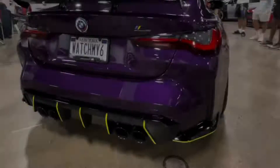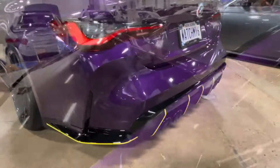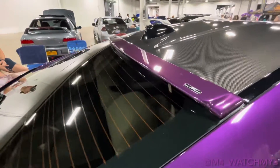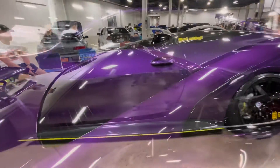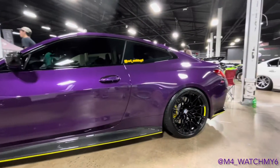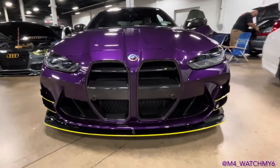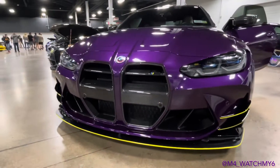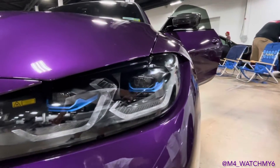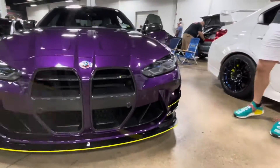The carbon fiber mirrors are rare with Twilight Purple. The silk finish is almost a matte look, but I didn't think it was as timeless. The metallic version almost looks black at night, and when the light hits it at different angles it really pops — that's why I went with it.